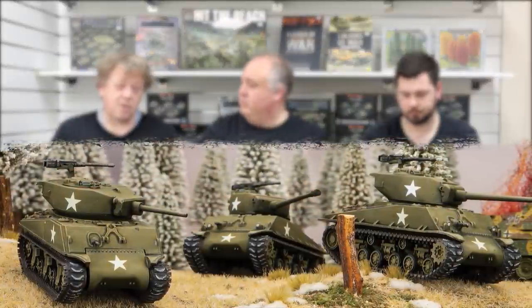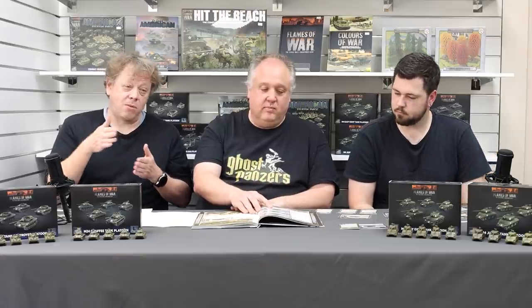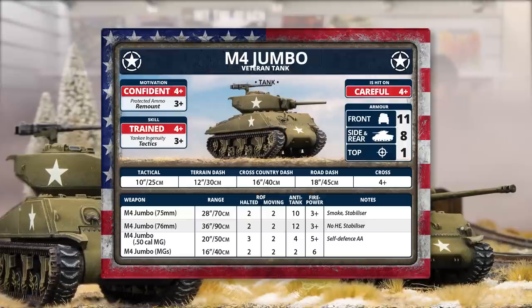The variants are all based on the same tank. The Easy Eight has different suspension giving it more mobility and some extra special rules. There are 75s and 76s, and the Easy Eight is like a super 76. The Jumbo has extra armor — it's an assault tank issued to normal tank platoons and used to lead the way, taking hits at the front of the column. It has front armor 11 compared to the normal seven, and side armor eight compared to the standard four.